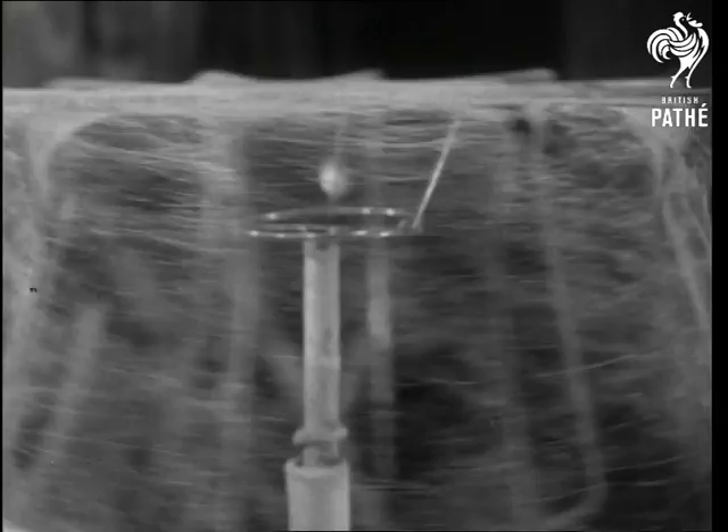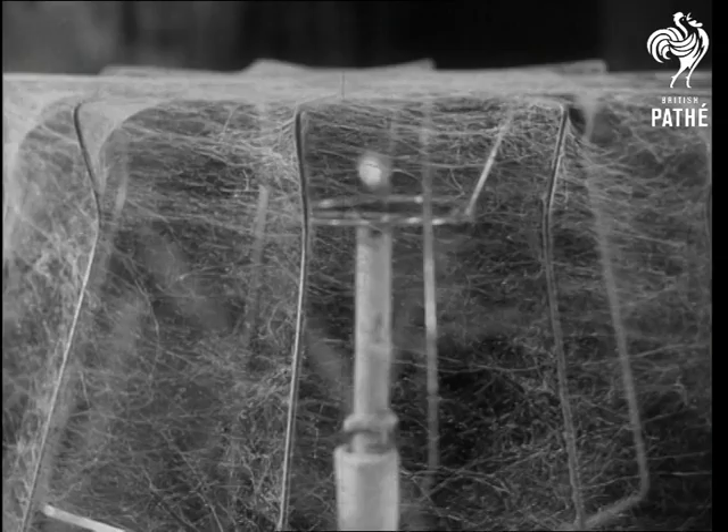And here's the result — jointless, washable lampshades. Next, they'll be experimenting with glowworms to go with them.